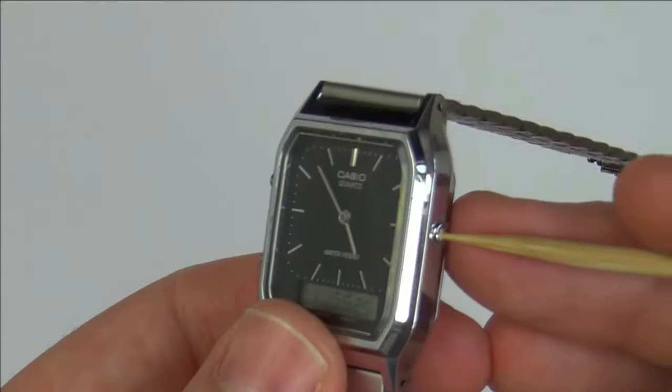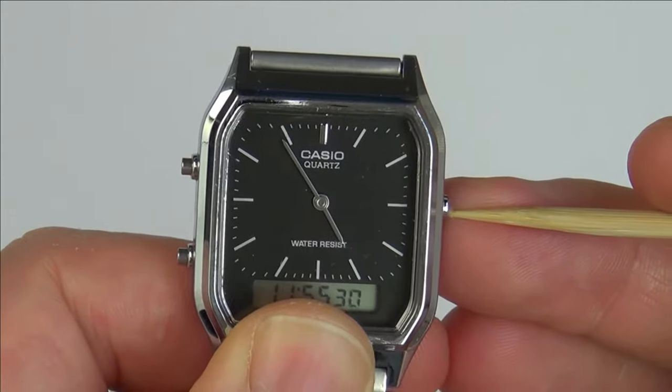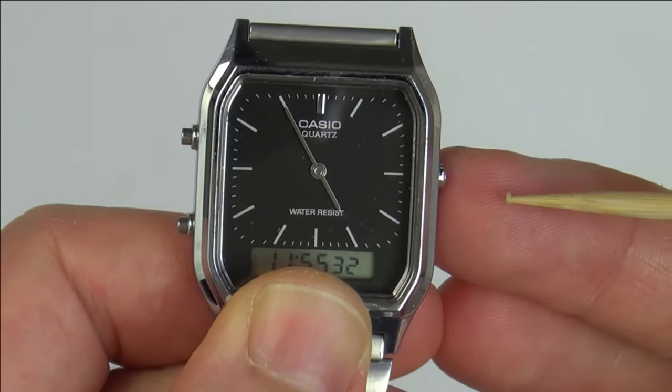If you want to make minor adjustments, every time you press in this button it will advance by just 20 seconds, so you can get very accurate time on it — just like that.